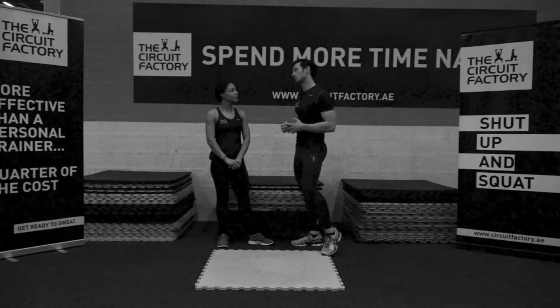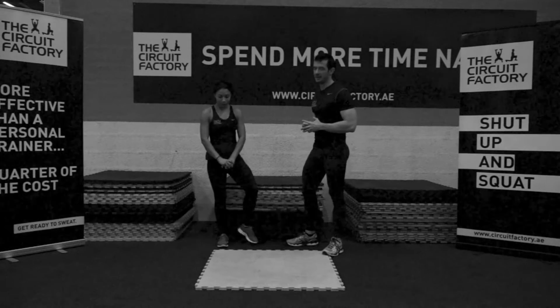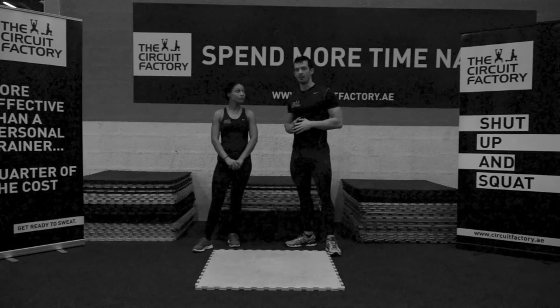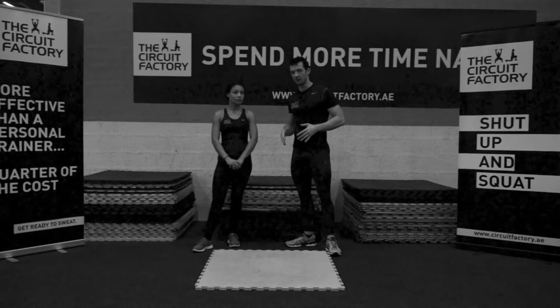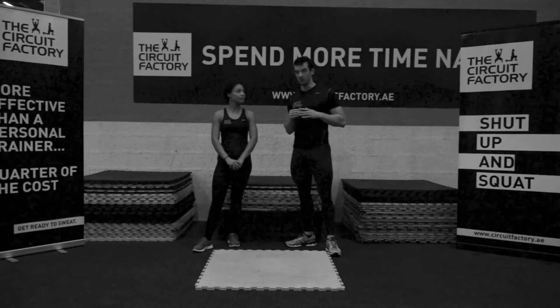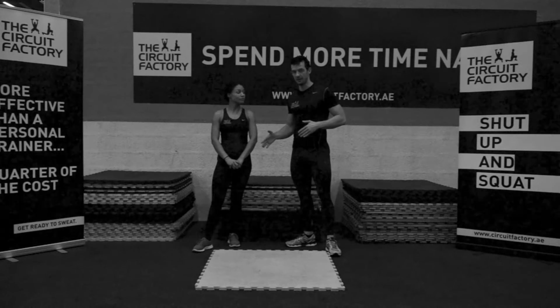So what do we want to talk about this morning? Form. I want to ask you guys a question to start with: have you ever seen someone who is incredibly fit with a great physique who has crap form? The answer to that question is no.